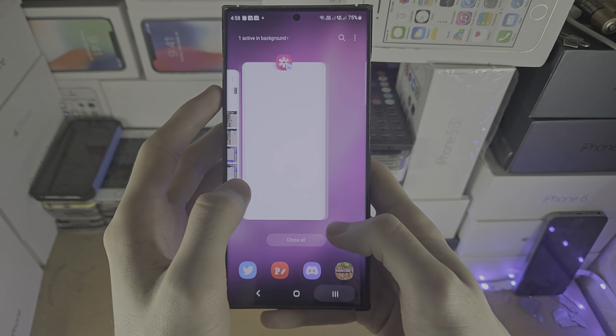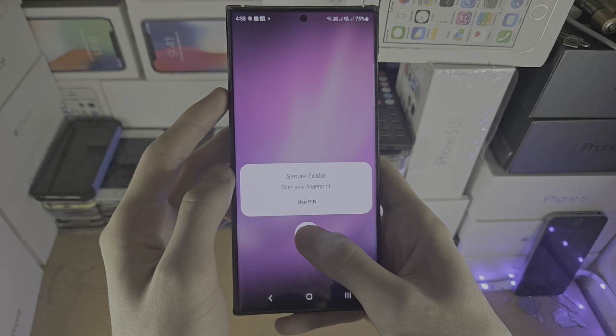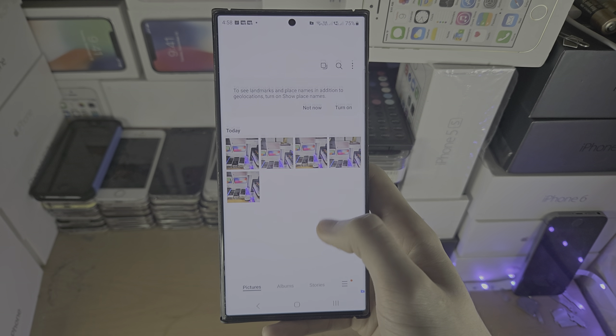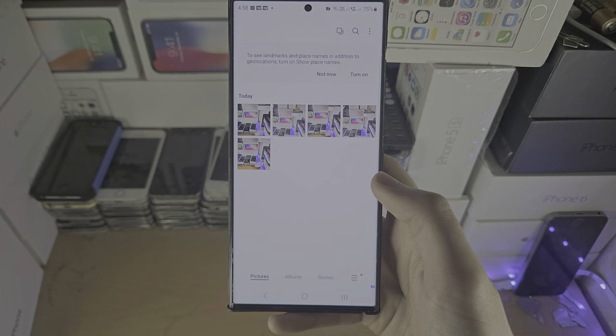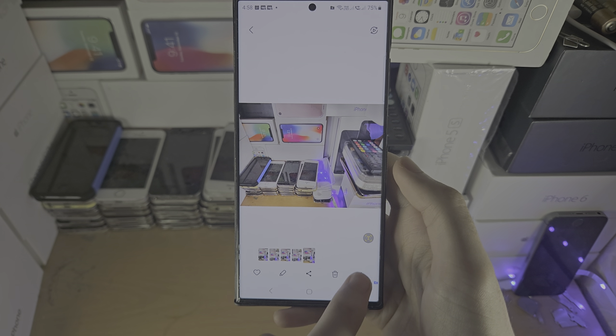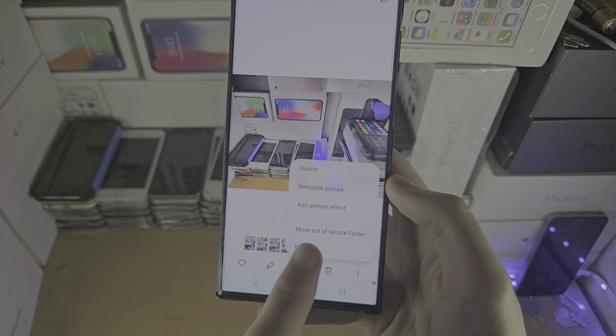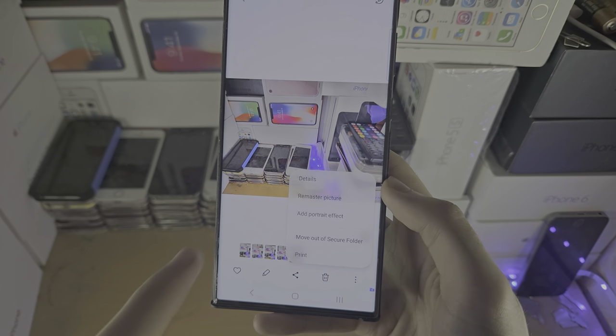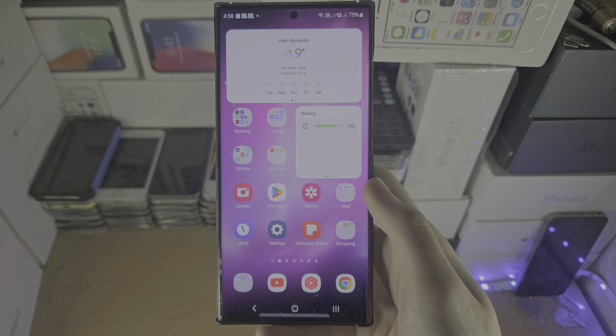If we go to the secure folder gallery, it wants the pin, pattern, or passcode, and then you can access your photos. If you want to revert your changes, just tap on the triple dots of the photos and select Move Out of Secure Folder instead, and then you'll be good to go.